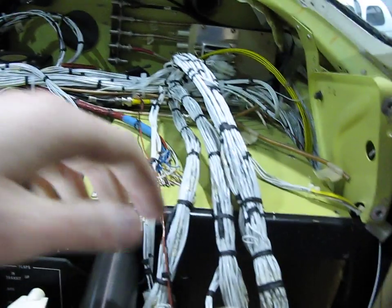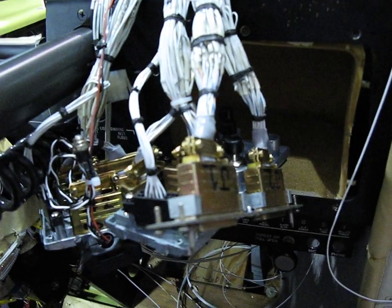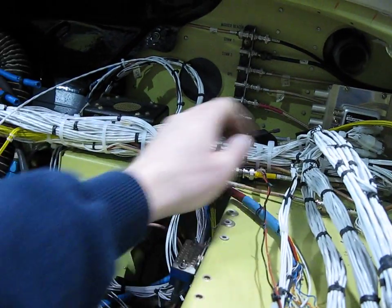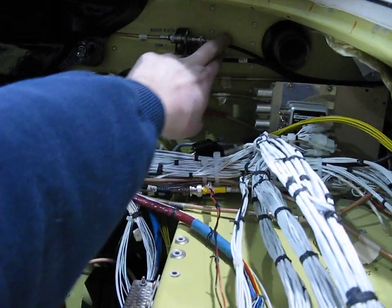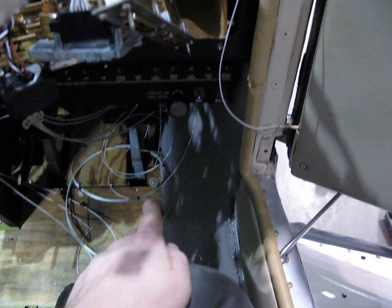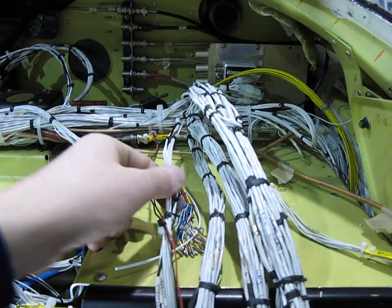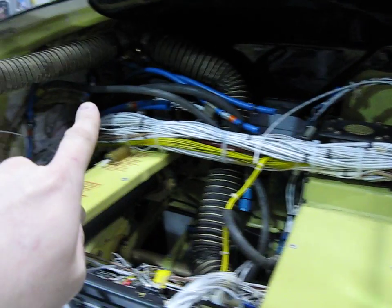Laid the harness in today, and here we have the back plates for the radios. Started running coax, got the GPS coax run, and got wires run down underneath here for the new power. We got stuff run out here for the ground power too.